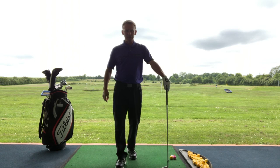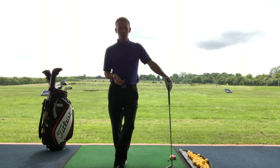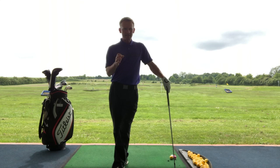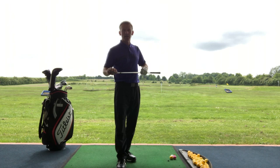Today's video is a quick video about the dreaded shanks. I've had quite a lot of people this season coming to me with this dreaded disease that we don't like to talk about. But why do you shank? What is actually happening? Do you know why you're shanking? Because there are loads of different reasons, so instead of guessing I want to get a few facts in the room so you know exactly what is physically happening when you hit the heel and the shank of the club.